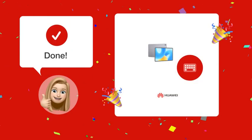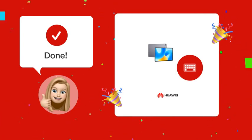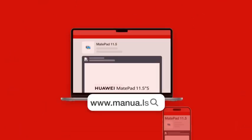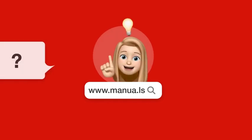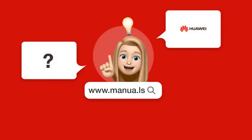By following these steps, your wireless keyboard should be fully charged and ready to use. Still need help? Visit our website for the complete manual. There you will also find questions and answers from other Huawei users.